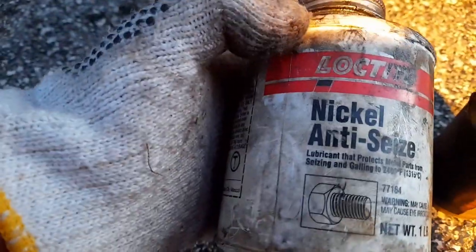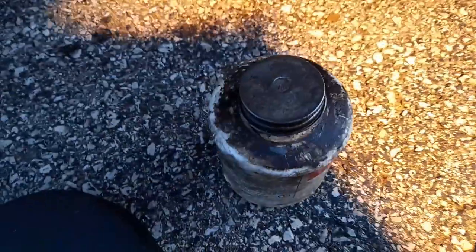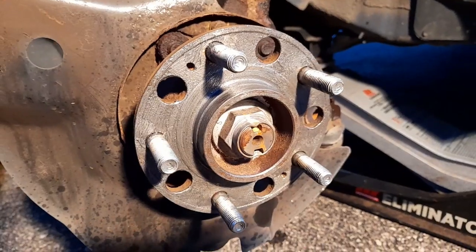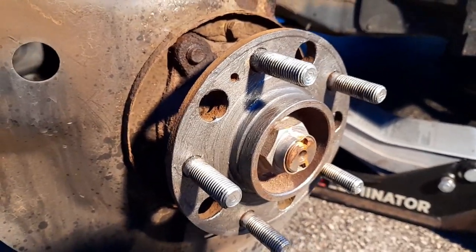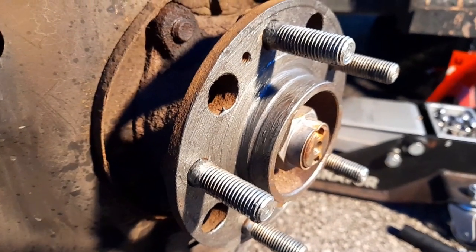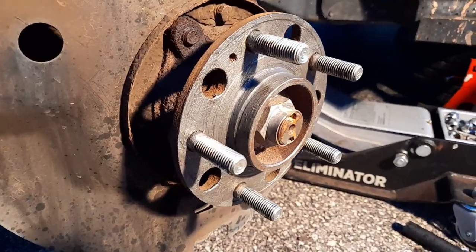I actually got two: nickel NTC's rated to 1315°C — I'll just use that one, the copper one's good too. I put the nickel NTC's all over now and it should never rust again. Sometimes the rim gets stuck on there and you gotta kick the tire to get it off, so I cleaned it all nicely and put the NTC's — that stuff doesn't go anywhere.